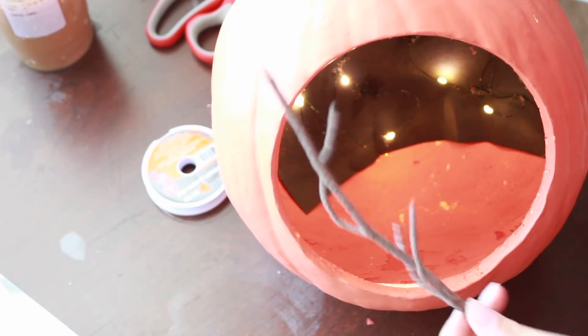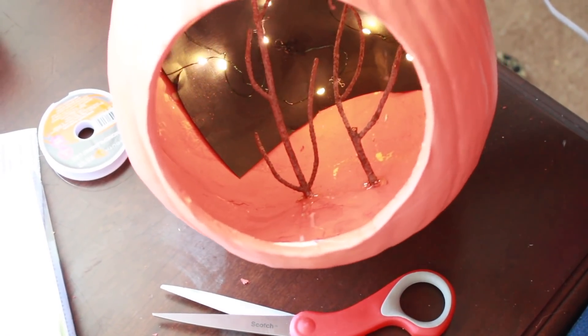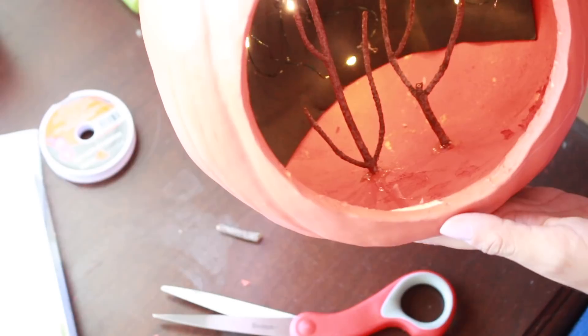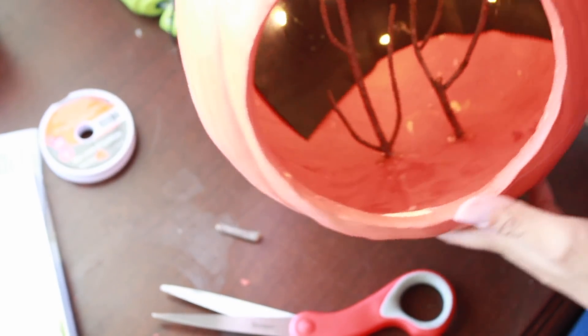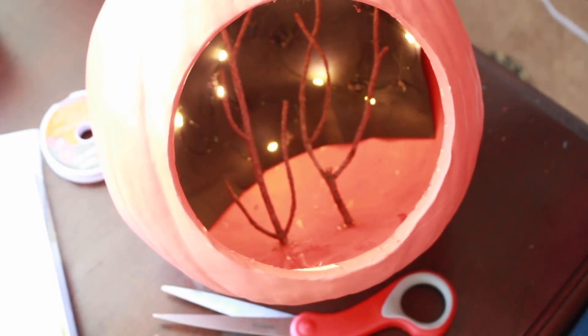I'm going to measure the little sticks to see if they'll fit in there. Here's what the trees look like so far and they look pretty good. I'll give you a better idea of what this looks like once it's all glued, because right now it's kind of hard to see — I'm working in a very small space in there. I'm letting the trees sit in there because I put hot glue, so I'll give it a couple minutes before I start with the little decorations.